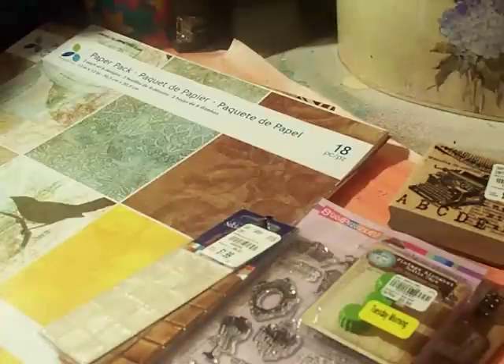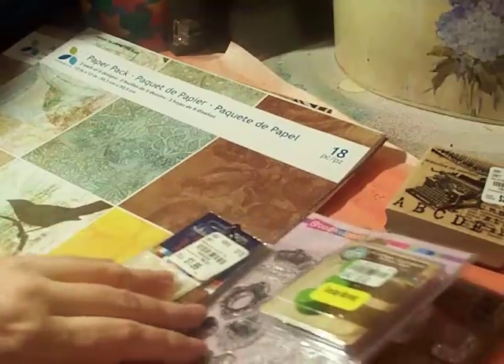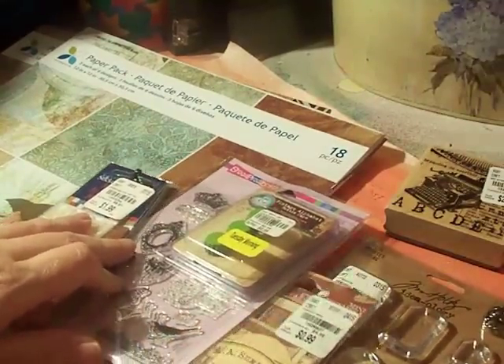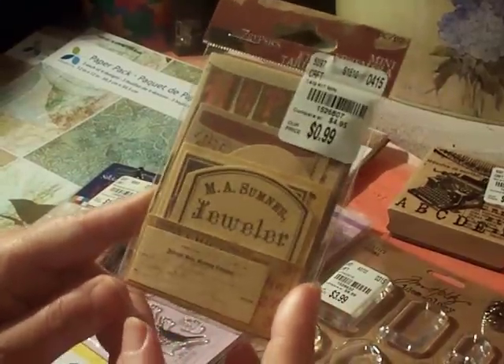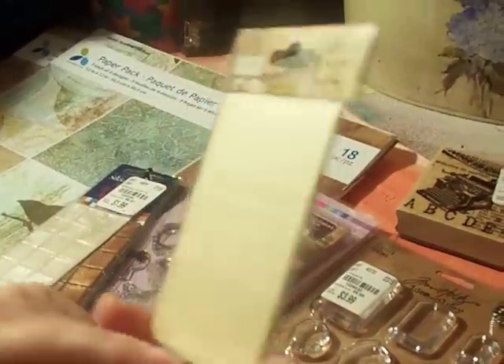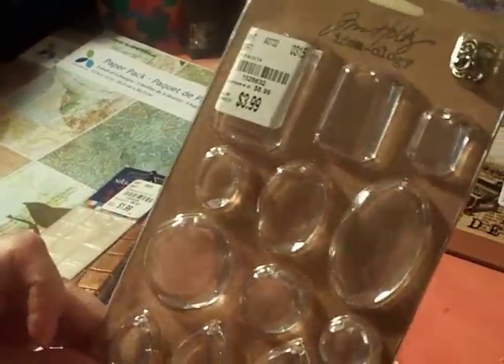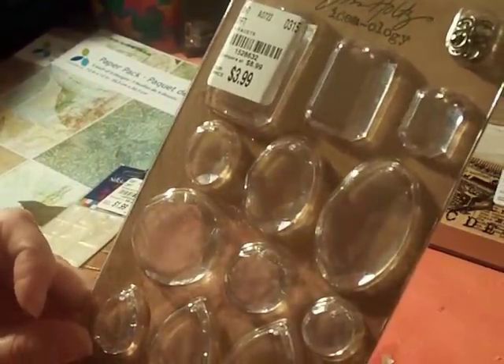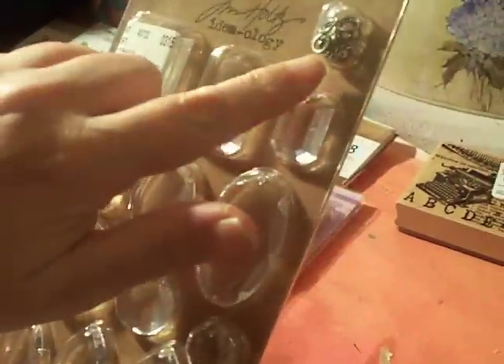Everything else is from Tuesday Morning. I was looking for the Seven Gypsies 8x8 paper with the rose and the shabby look — they didn't have it, but I did pick up the ephemera pack for 99 cents, which is really cute. I also picked up the Tim Holtz Ideology Facets — there are different shapes in here, 12 of them, and they come with the rings and the holes already done.